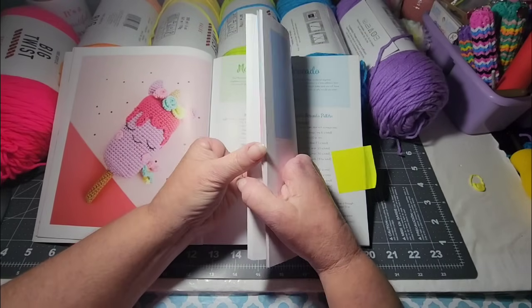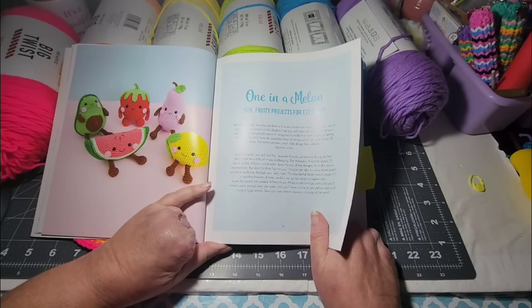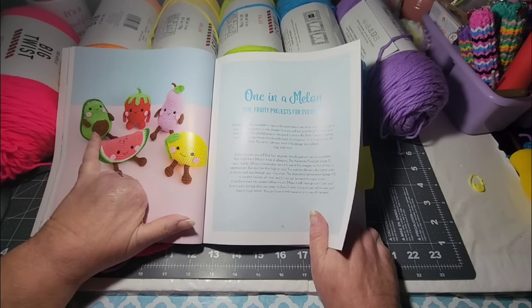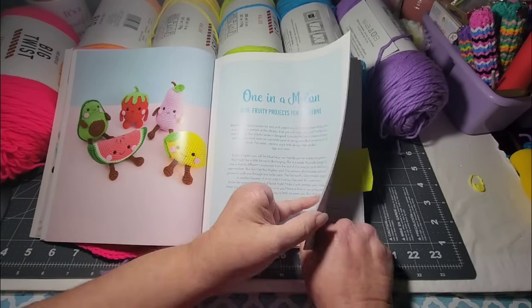These would all be cute little heads too — the lemon especially. I know I'm going to make a lemon one. The watermelon would be cute, and a guacamole, a strawberry, and a pear. Those would all be really cute as art doll heads.